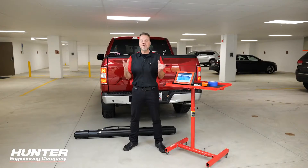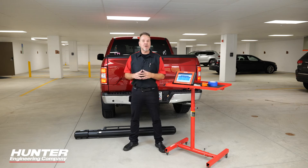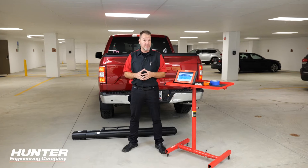We're going to go through the surround view camera system setup, including the calibration of this system. You're going to need a lot of space — front, side, and back of this vehicle. Make sure that you have the appropriate area before you perform this.